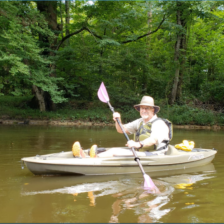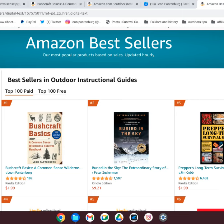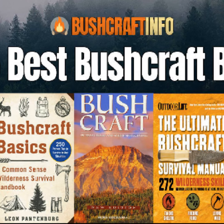Have a great day. Please take a look at my book, Bushcraft Basics. It's available on Amazon, at Barnes and Noble, and any local bookstore, or you can order one directly.